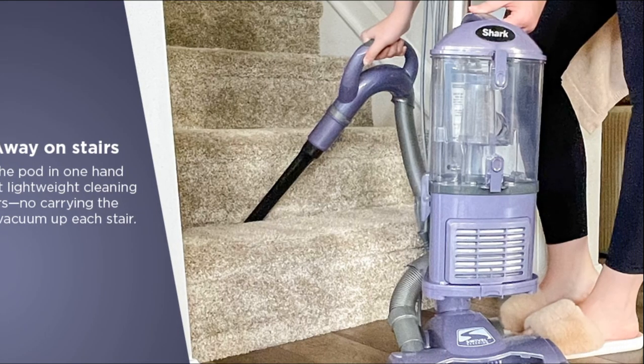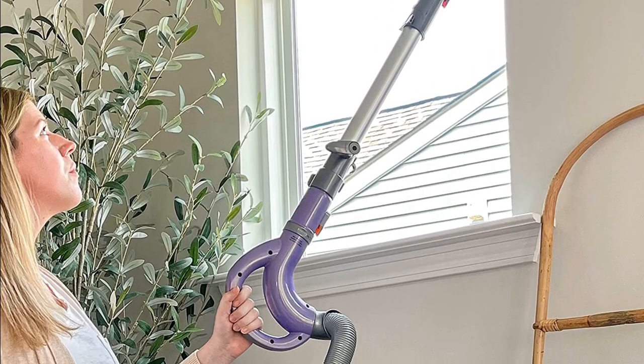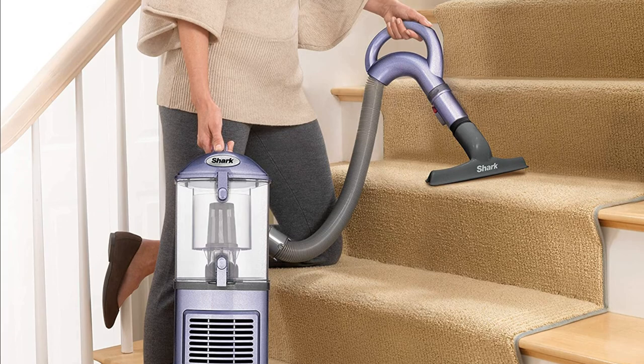The vacuum cleaner also has a lift-away pod for portable whole-home cleaning. With its lift-away feature, you can easily carry the vacuum in one hand and get to those difficult-to-reach places.